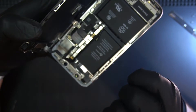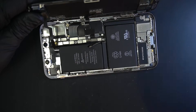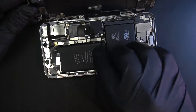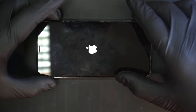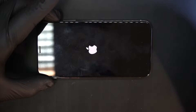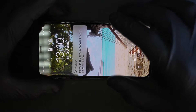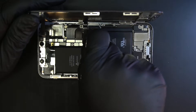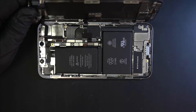So now we are going to move on to the upper speaker. Yes, we found our problem — the phone turns on! So our problem could be in the upper flex cable, and we are going to remove it to see if there is corrosion so we can fix it.